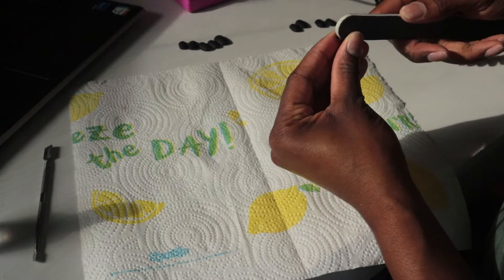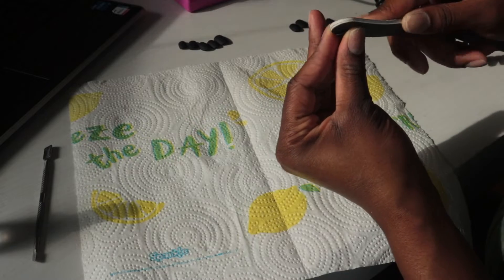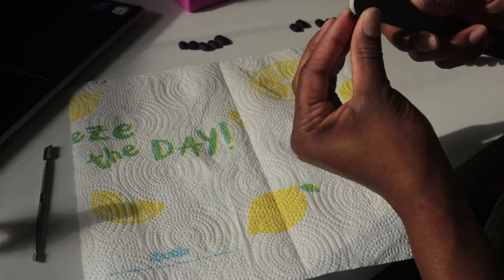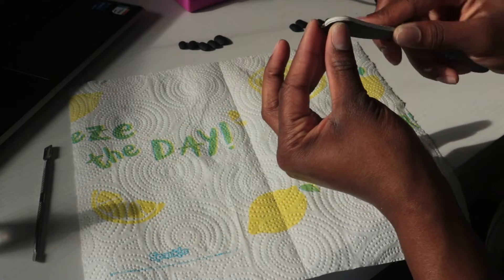Now that we've got our sizing correct, the next thing we're going to do is take our hand file or drill and remove the shine from the inside of the false nail. This is going to give us extra security when we're putting the glue on, because it gives the glue something to melt into and grab on to.